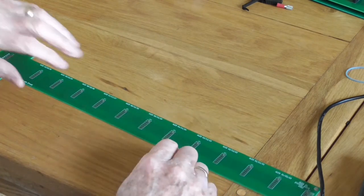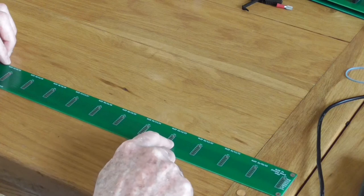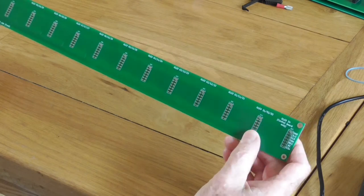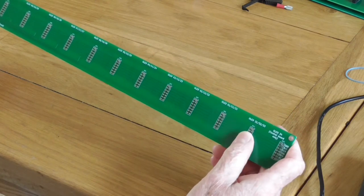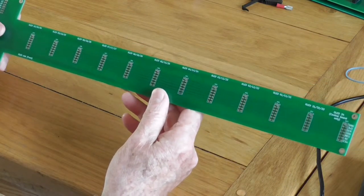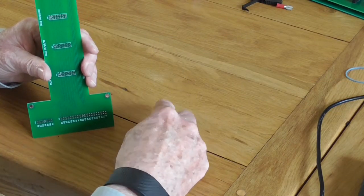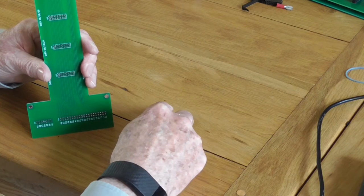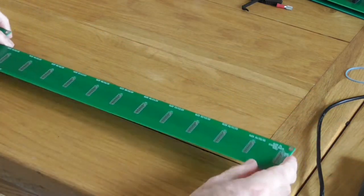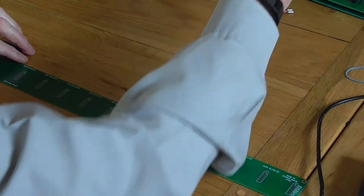What we have to do is source twelve sockets on here to hold our OLEDs — twelve on the central PCB, and eleven on the inner and the outer PCBs. Now you need these connectors. I'm going to pick a connector out here and show you it.